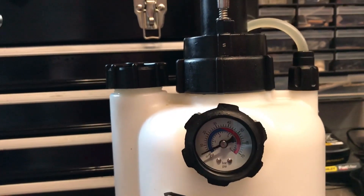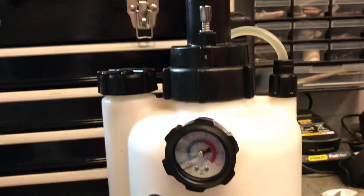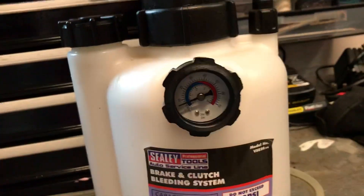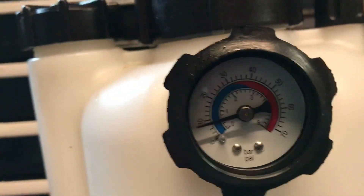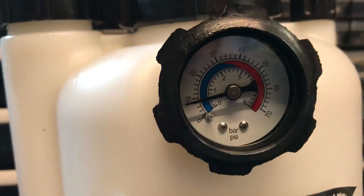So basically when you're pumping up, as long as the actual system is pressurised and there's no leaks on it — you see the pump at the top, you start pumping that. Eventually you'll see the needle start to rise. That's nearly at 10 PSI. And that should stay like that if the system has actually got no leaks in it.